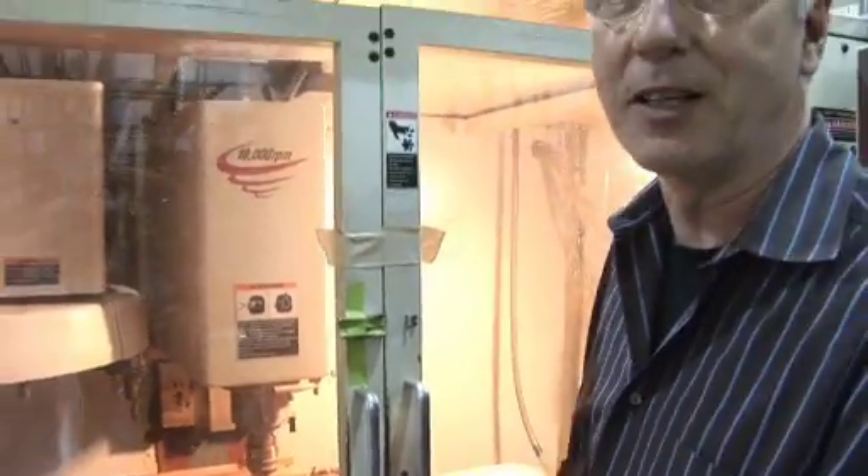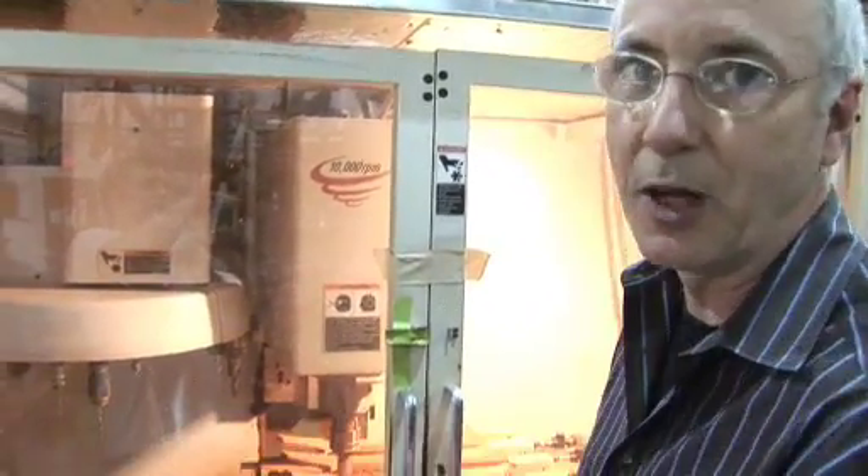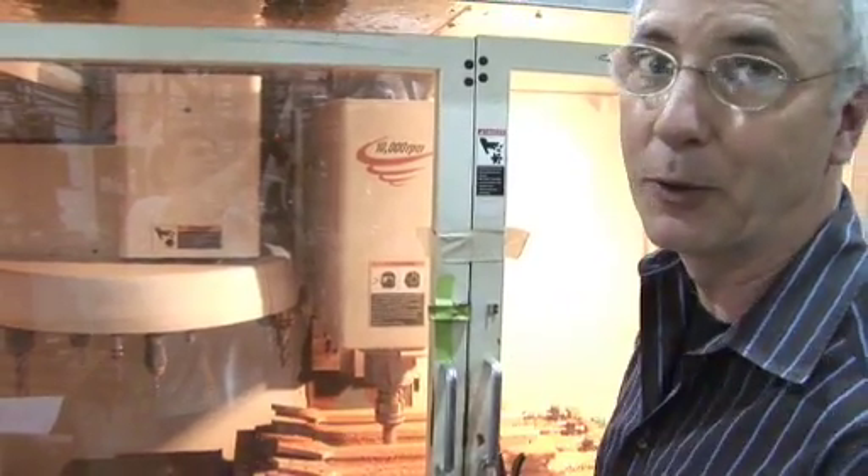Welcome to the wood shop. Welcome to the neck team. Welcome to watch the neck be carved. The origins of this were done by hand, but now it's done by computer, and we love it.